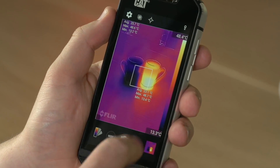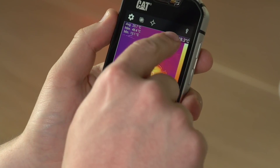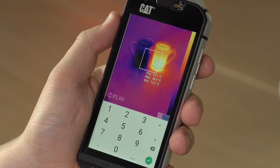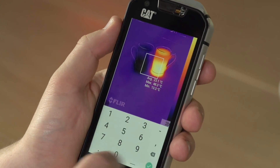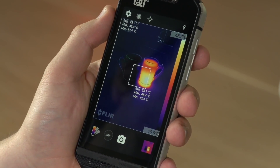The temperature scale can also be locked by tapping on it once and you'll see the lock icon appear. Or you can set the values manually by pressing and holding and entering a manual value. This will change the way that contrasts and temperature differences are displayed within the app.